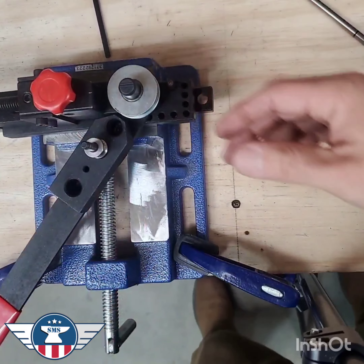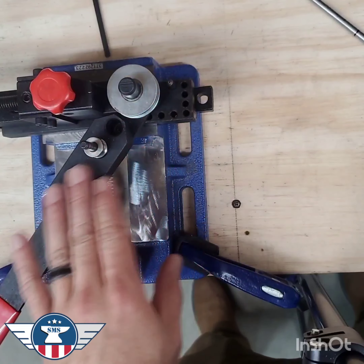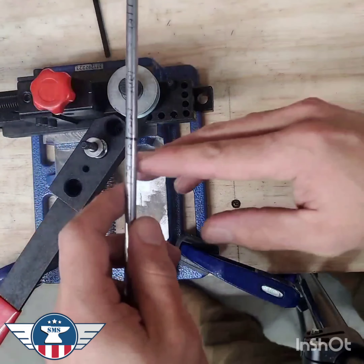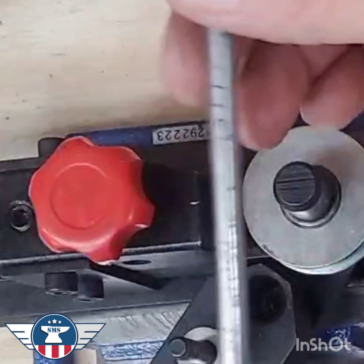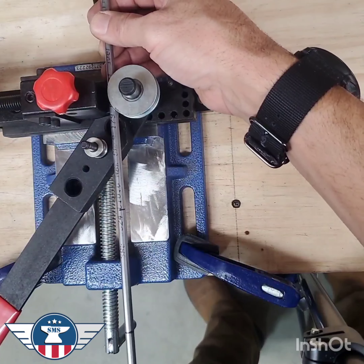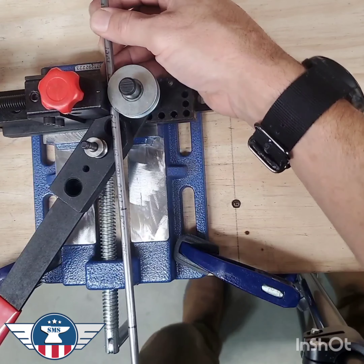This is the ABN bender that we have linked in the tools we use section. These dies are not available yet, but we are going to make some of them. One thing I do on all my benders is mark the center on this space here, and then line up all my bend marks in the same spot. As long as you use your bender in the same way every time, it will do exactly what you want every time.